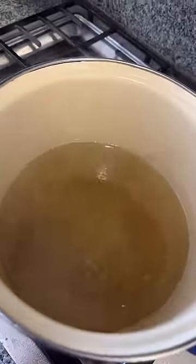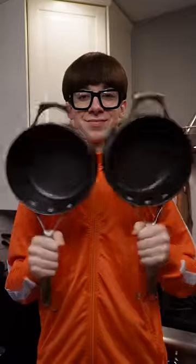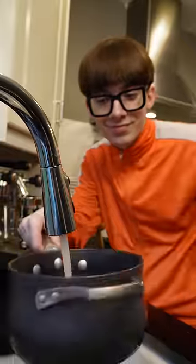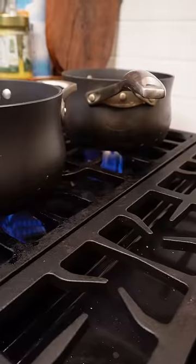Oh my god, I can't even see the bottom. This has gotta be a bunch of crap, right? To find out, I'm taking two identical pots and filling them up with the same amount of water. Then I'm gonna boil them for the same amount of time so that I can test two different types of wooden spoons.